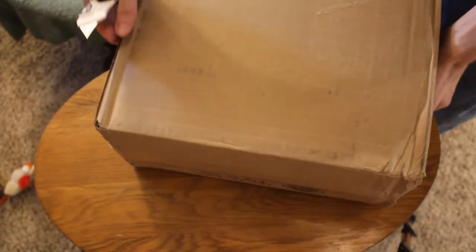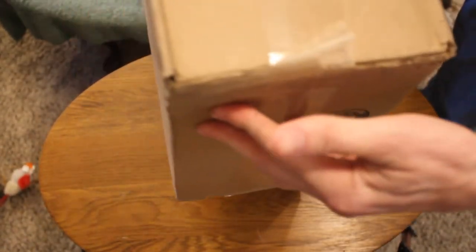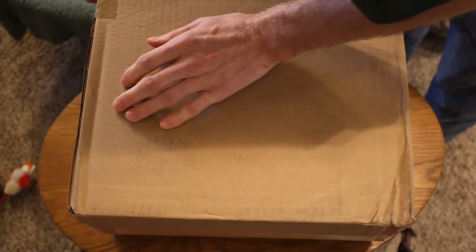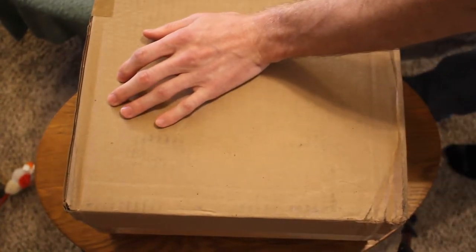It's got some shipping damage. They use, by default, two-day shipping, and by golly, it got here in two days. It's definitely seen better days, but it's not too bad. Now, I'm hoping they put the invoice in here and folded it so I don't accidentally dox it — that'd be bad.